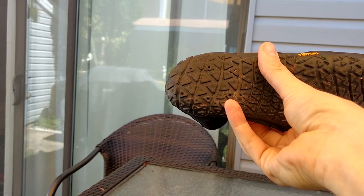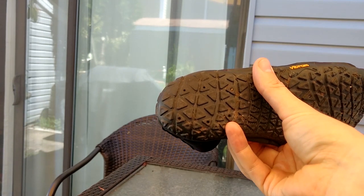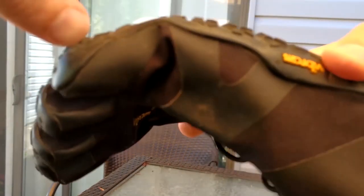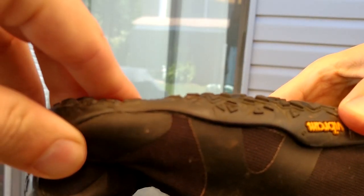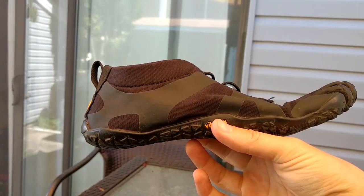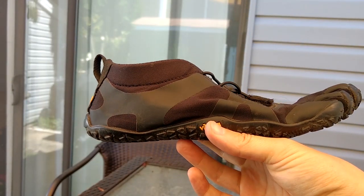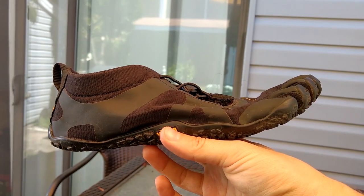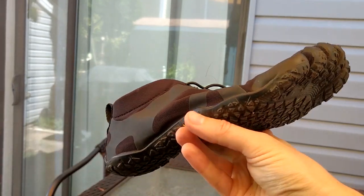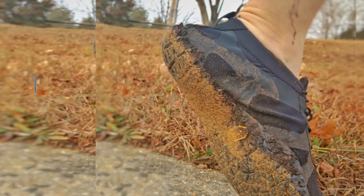As you can see, there's plenty of life left in these shoes. I'm no longer over striding when I'm running, so I suspect a lot of this heel wear is from just walking and warm ups, things like that. There's only four millimeters of outsole, so it's definitely going to be the part that wears out first. And I definitely plan on getting another pair once these wear out.